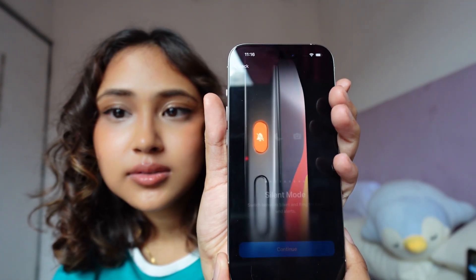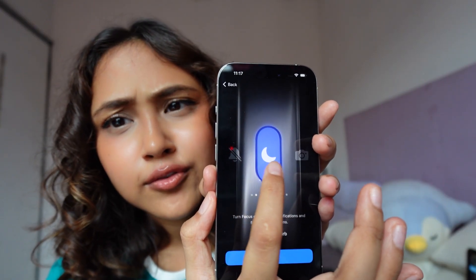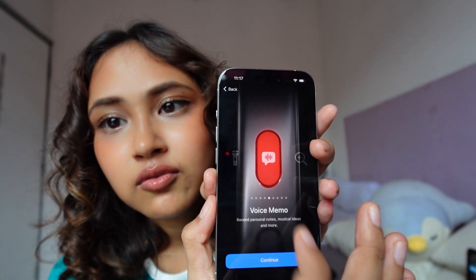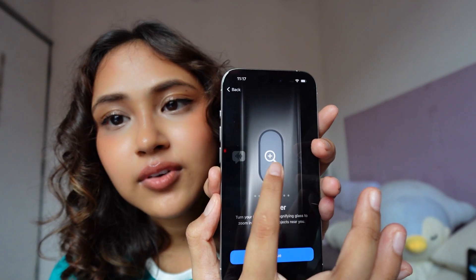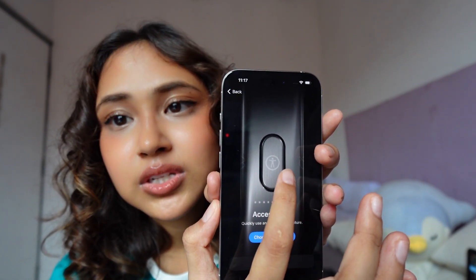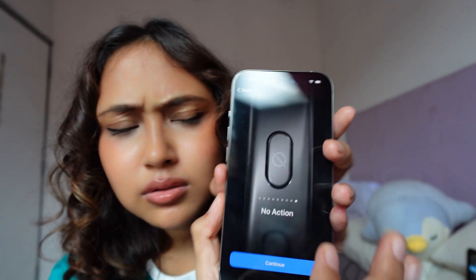We can customize the action button to silent mode, focus, camera, torch, voice memo, magnifier, shortcut, accessibility — and there's even a 'no action' option, which I don't know why anyone would pick. I'm going to go with silent mode because that's what I'm used to, so we'll do just that. Continue.